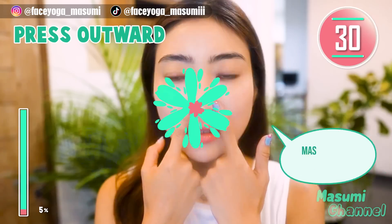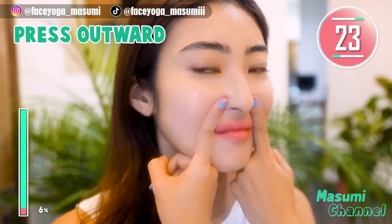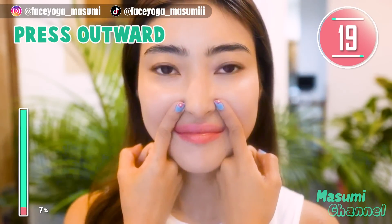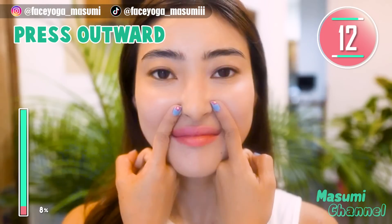Step 2: Using your fingertips, massage the laugh line in a pressing motion. Repeat this movement. Let's reduce laugh lines together with me till the end.